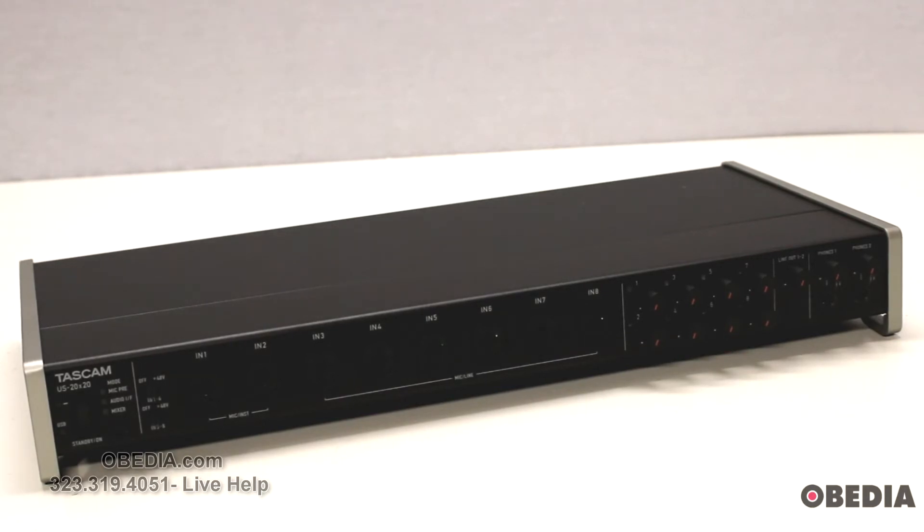It also has a built-in DSP mixer with built-in dynamics, EQ, compression, and four aux sends on each channel. It's of course going to be compatible with all major digital audio workstation software.